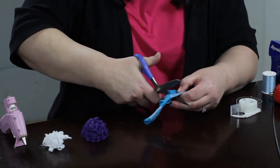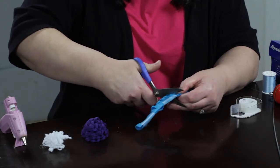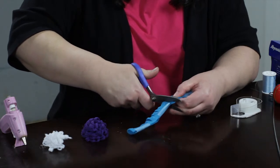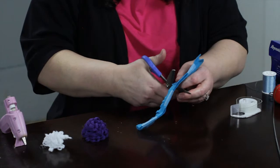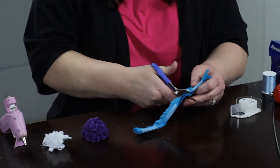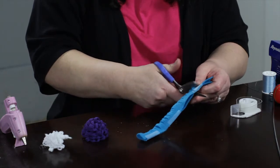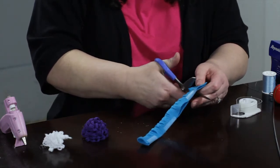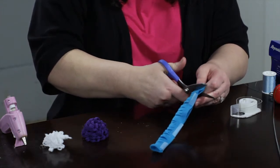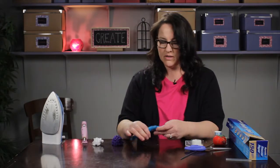It takes a little bit of time to get all the way down the length of this. Now I have all my little loops made.